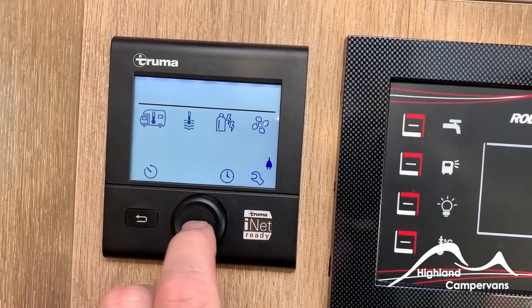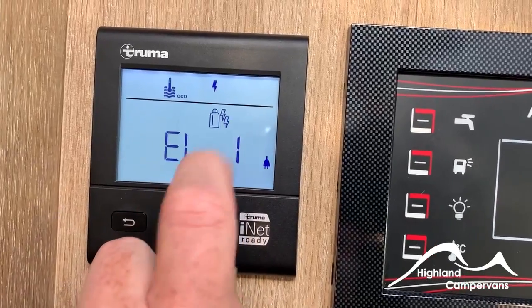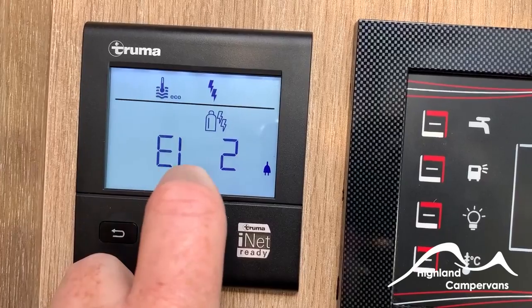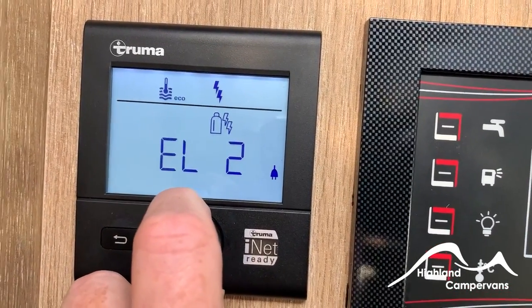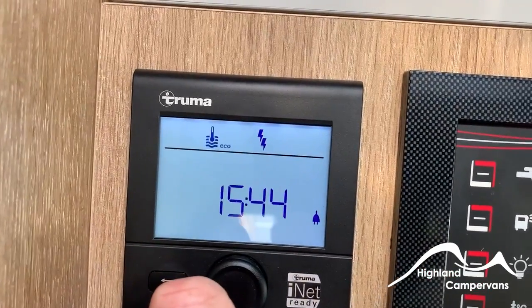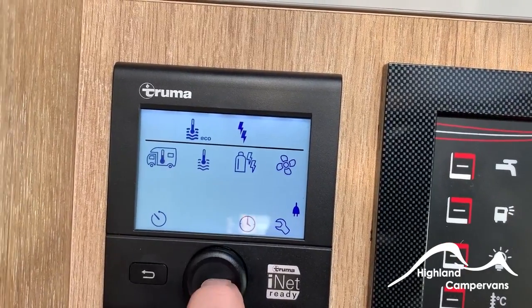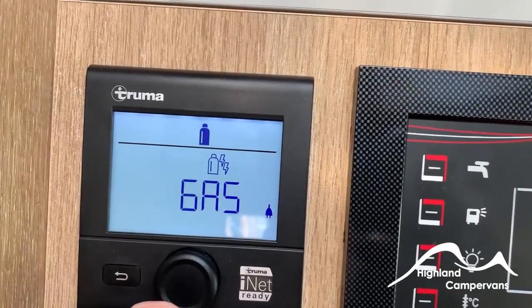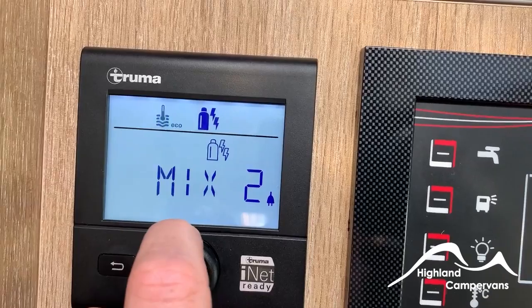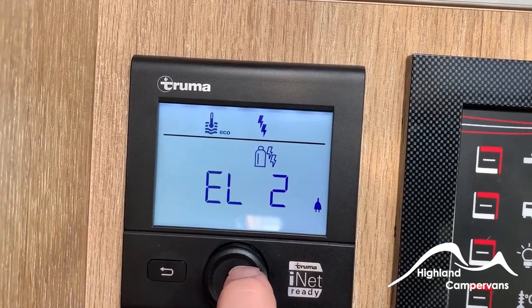We'll leave the water on eco to demonstrate power source selection. Electric one draws 900 watts; electric two draws 1,800 watts. You should be able to draw 1,800 watts on a modern campsite with no problem. On an older campsite, particularly on the continent, you may want to restrict to 900 watts — because with the fridge running, switching on a hairdryer could trip the fuses on the power supply. As well as electricity, you can choose gas — if you're off-grid you'd run on gas. Or a mixture of gas and 900 or 1,800 watts, which just gets things hot quicker. If you're on a campsite paying for electric hookup, may as well use electricity.